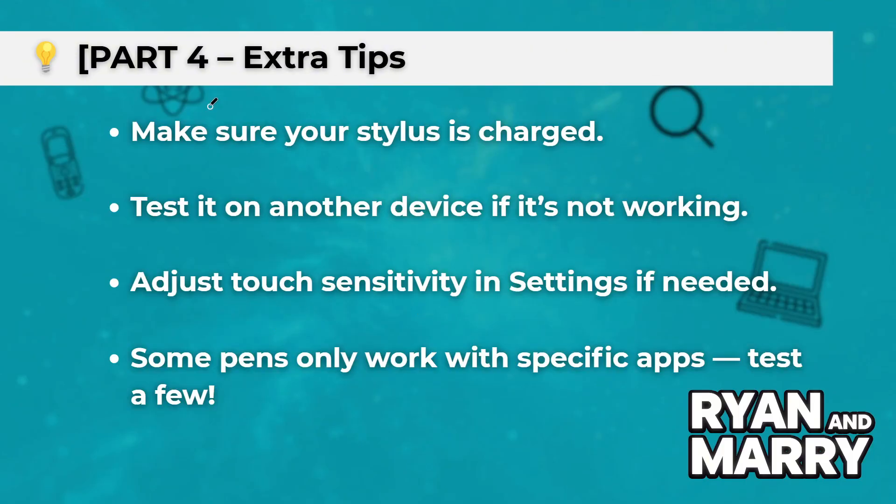Part 4: Extra Tips. Make sure your stylus is charged. Test it on another device if it's not working. Adjust touch sensitivity in settings if needed. Some pens only work with specific apps, so test a few.